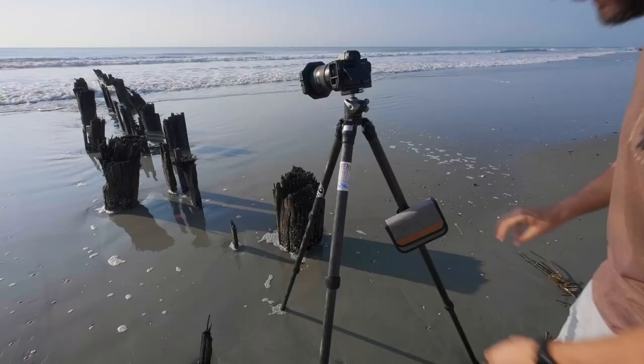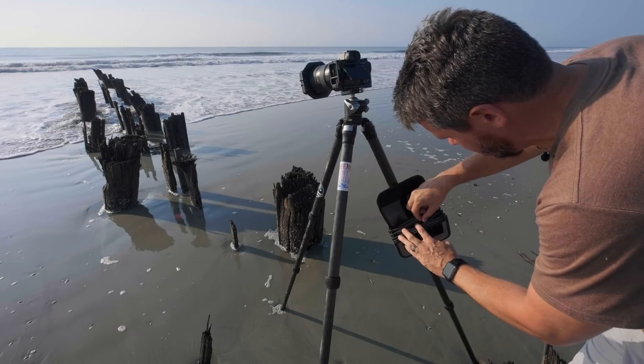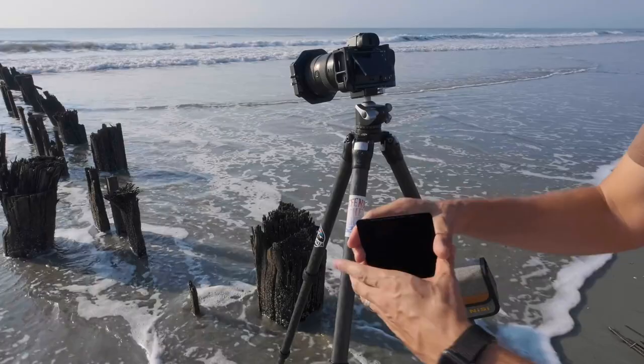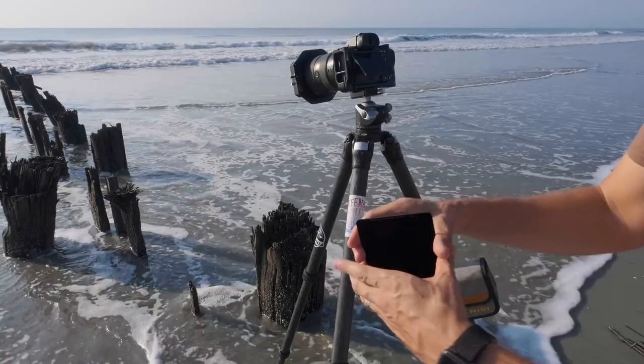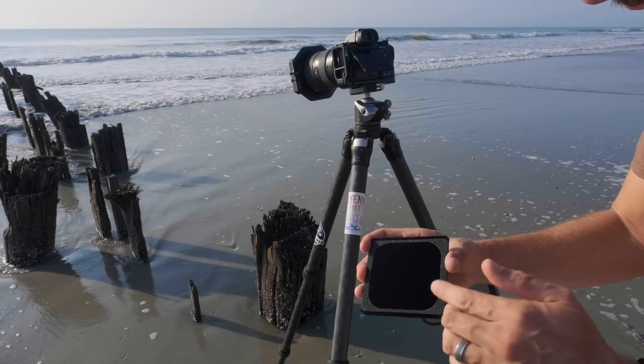I'm going to pull out a 10-stop solid ND filter because it's very bright outside. This is what the filter looks like — it has nice foam gaskets on the back side to create a solid seal against the filter holder itself, because the last thing you want is any light leakage getting in between the filter holder and the ND itself.